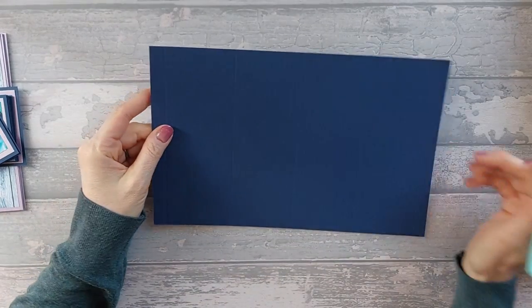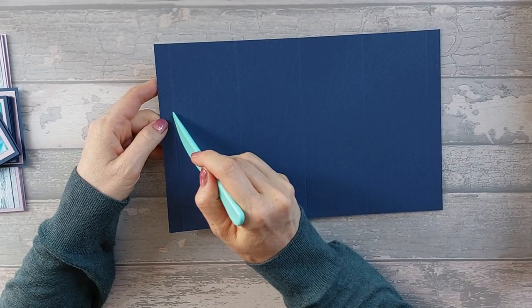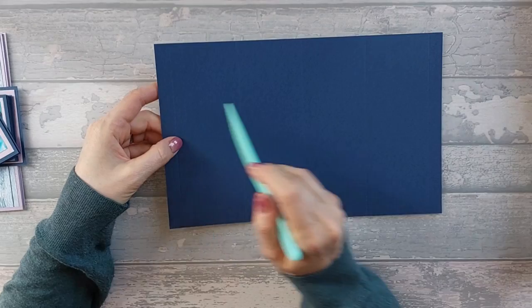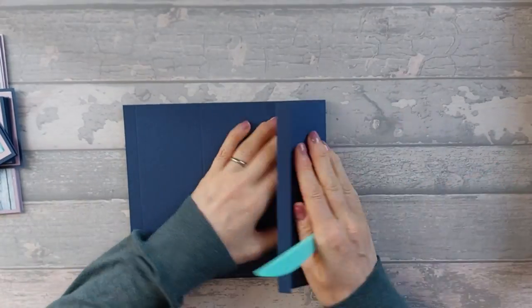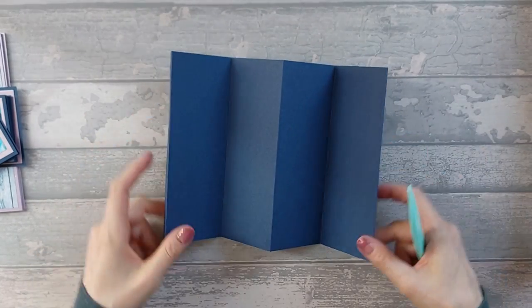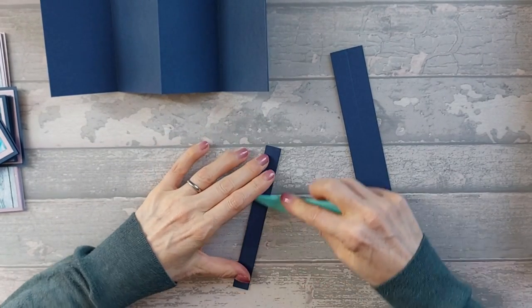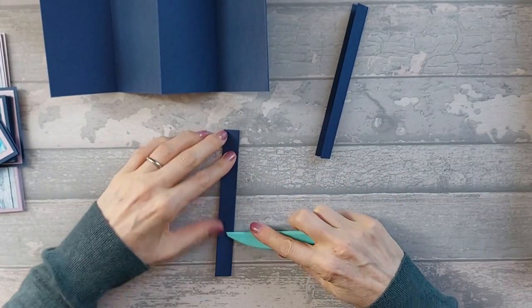What you want to do is fold and burnish — not score. On our original piece, this is going to be a mountain, then a valley, a mountain, a valley, and a mountain all the way along. You should end up with that shape. Then bring in your two smaller pieces that you've also just folded — these just need to be folded in half, basically.